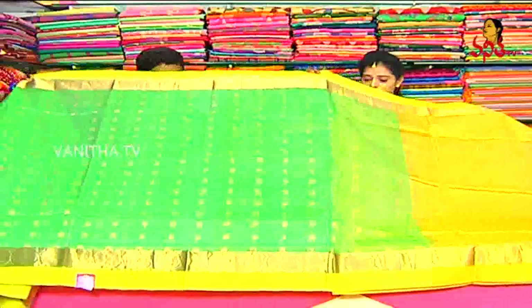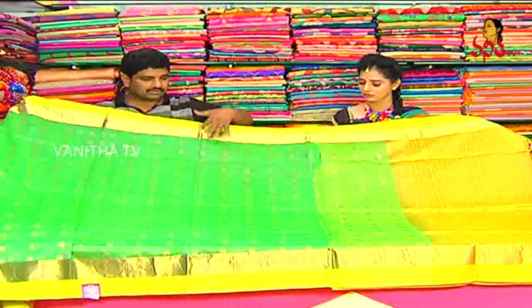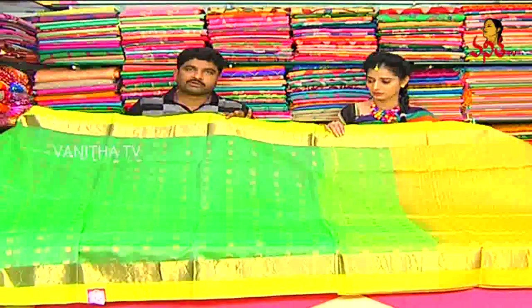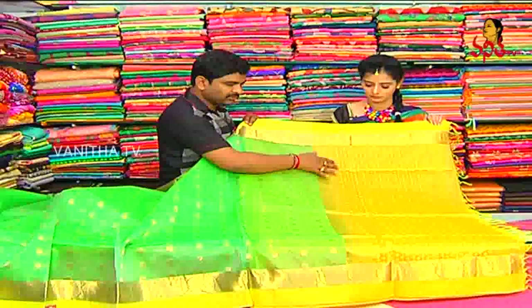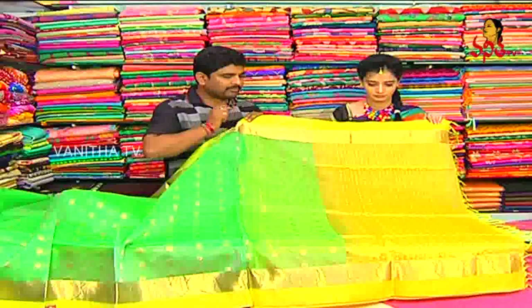I am wearing a color, a facial color. I am wearing a light color and I am wearing a designer. I am wearing a light green color, I am wearing a yellow color. The yellow color, the gold color, is a different design for the power meter.